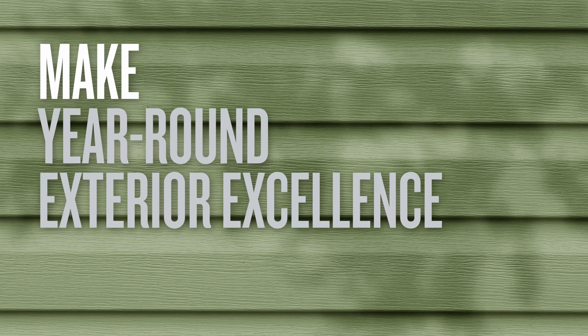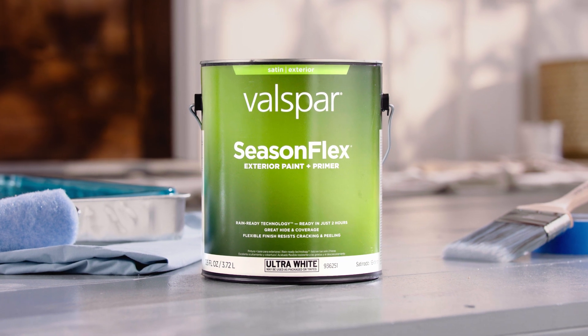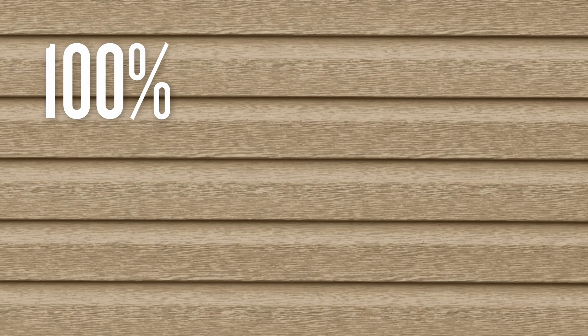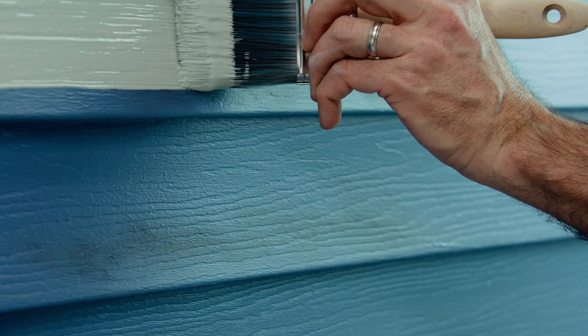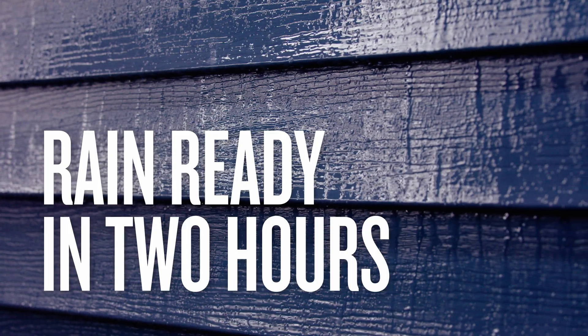Make year-round exterior excellence happen with Valspar SeasonFlex Exterior Paint Plus Primer. Its 100% acrylic finish flexes as the seasons change to resist cracking and peeling. With great hide and coverage, it'll conceal blemishes beneath a mildew-resistant coating that's rain-ready in just two hours.